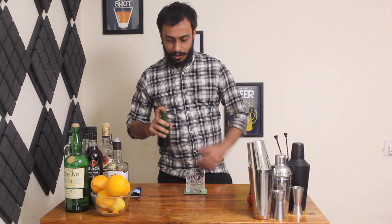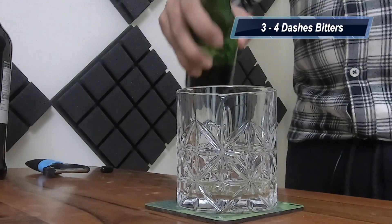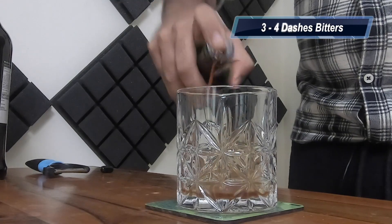Then we are going to need some bitters, usually we use Angostura bitters, but they are really difficult to come by here in India. So I made my own bitters here, I'm going to pour a few dashes of them, around 3-4 dashes.